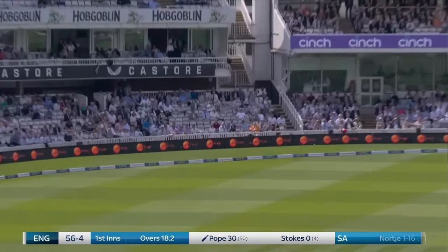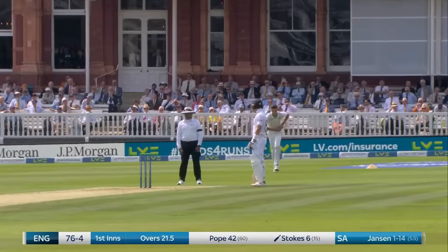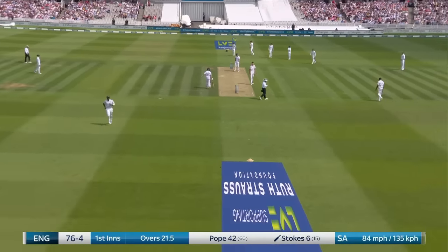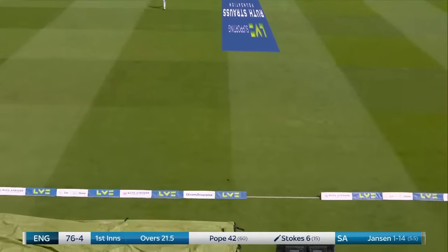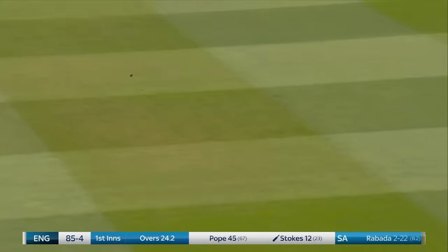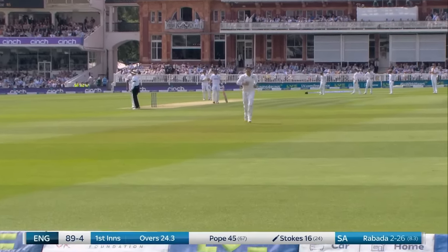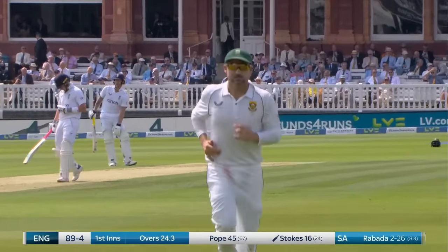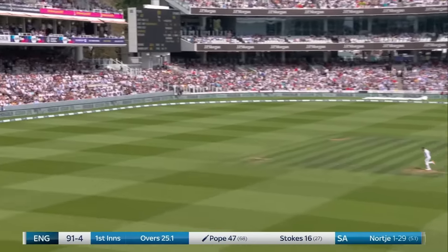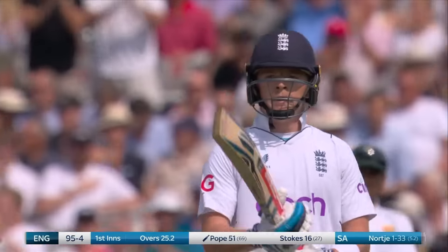Up and over — bit of width, bit of bounce, and Pope has been leaping on any opportunity to score. The first one is glorious, the second one is just as good. Firm stroke by Stokes who, when he stands still and plays orthodox shots, looks in real control. He's had a couple of lovely drives down the ground from Jansen, and this one off Rabada just as good. Forget about the edge to Peterson — have a look at that cover drive to bring up your half-century. Well played, Ollie Pope.